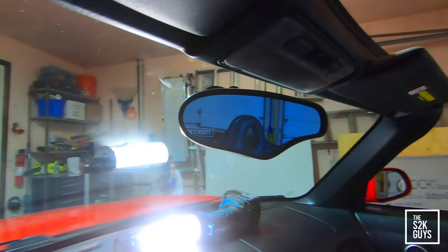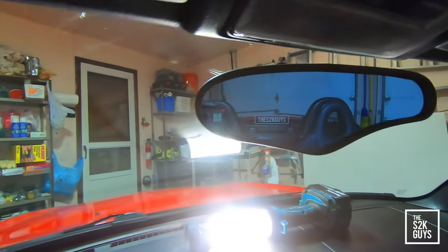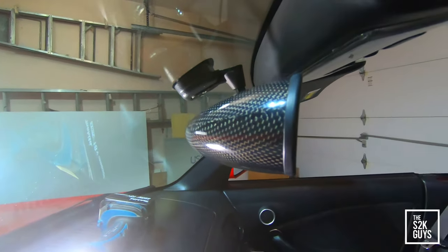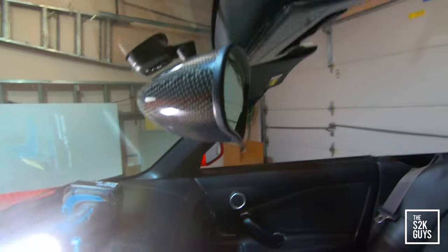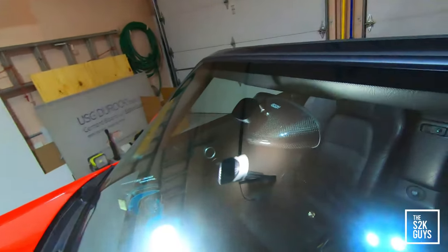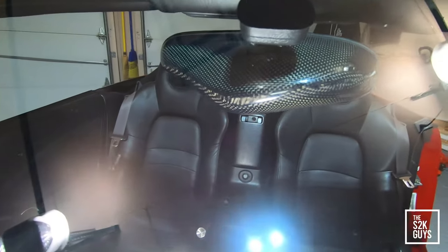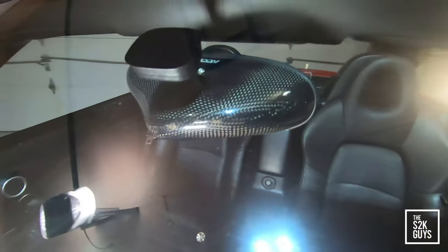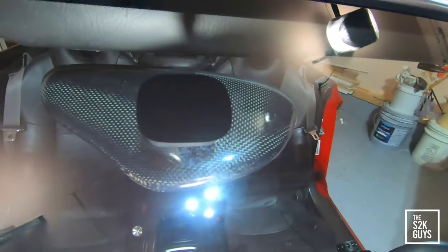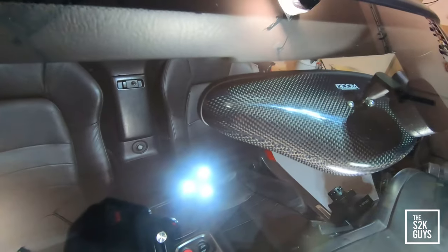Alright, this is the finished result of the Zoom mirror. It looks great — loving the blue tint on there. Let me get you guys from the side here. Looks great. This is from the back. Looks really, really great. Super beautiful. Looks super clean. I like the carbon fiber a lot. I actually also purchased the same one.